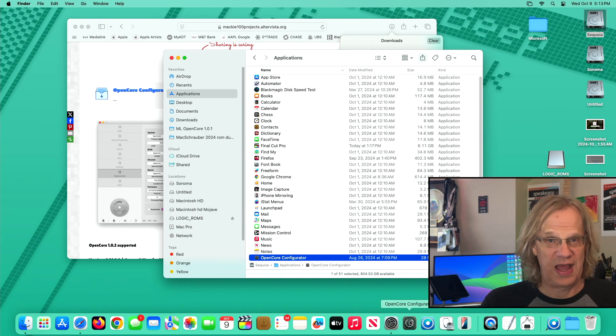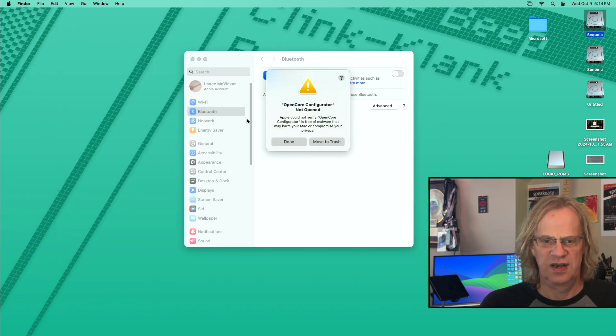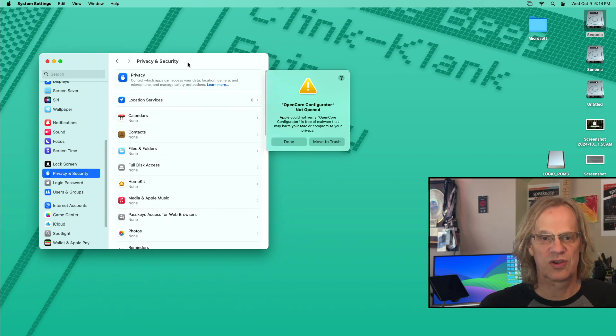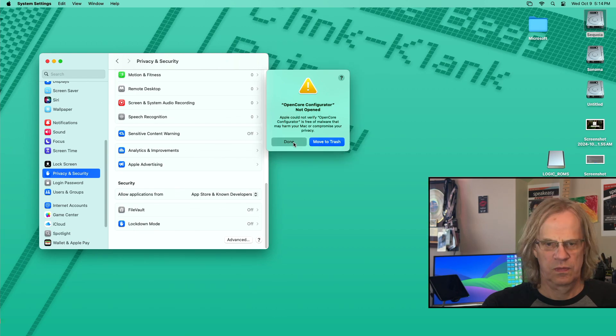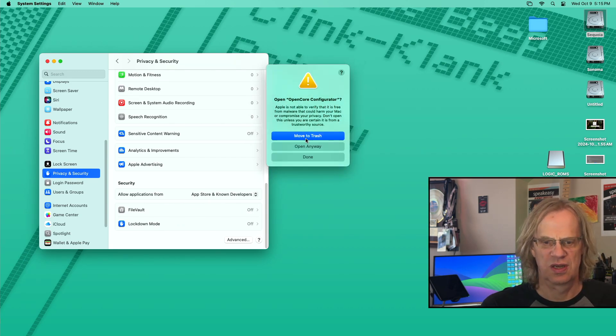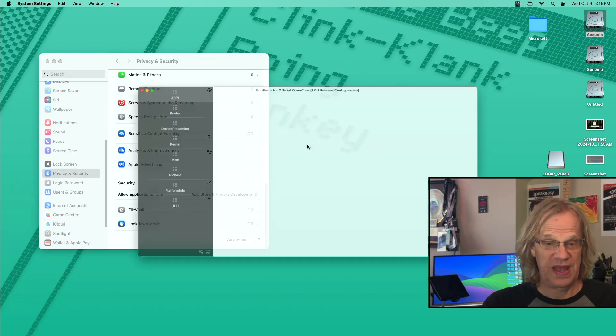This is a totally separate app — it works with OpenCore Legacy Patcher but it's a different developer. Since Apple could not verify it, you've got to go to System Preferences, go to Privacy and Security, and scroll down. Hit Done first and then hit Open Anyway. Now it's going to reopen the application — Open Anyway. Put in your administrative password.